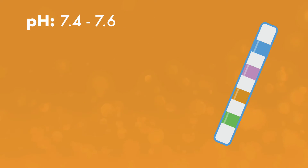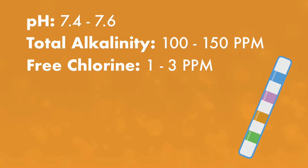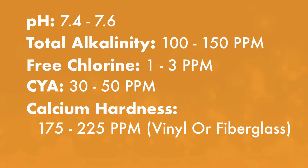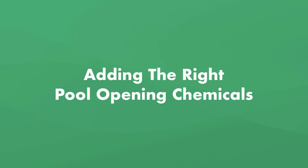pH should be between 7.4 and 7.6, with 7.5 being ideal. Total alkalinity should be between 100 and 150 parts per million, with 125 ppm being ideal. Free available chlorine should be between 1 to 3 parts per million, with 3 ppm being ideal. Cyanuric acid (CYA) should be between 30 and 50 parts per million, with 50 ppm being ideal. Calcium hardness should be between 175 and 225 ppm for vinyl liner or fiberglass pools, or 200 to 275 ppm for concrete or plaster pools.